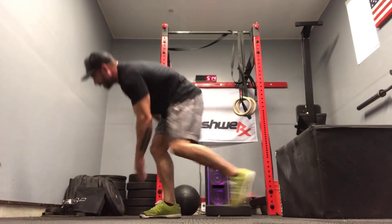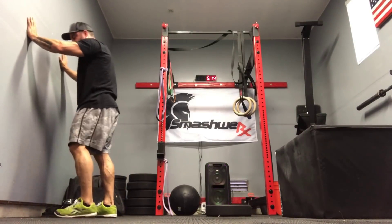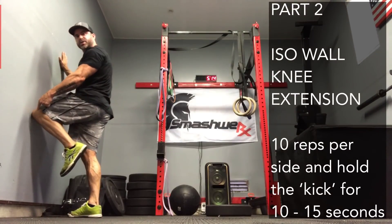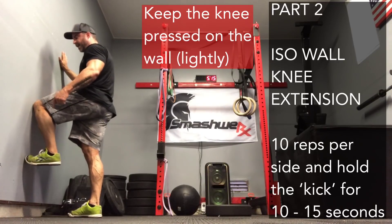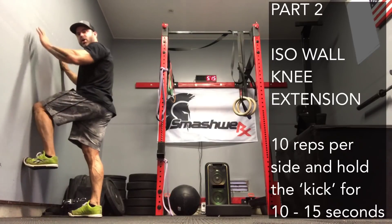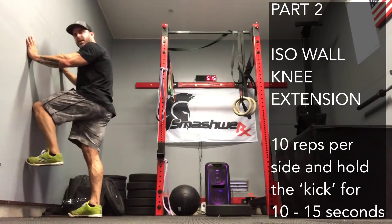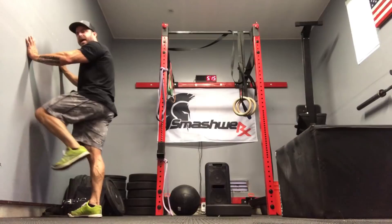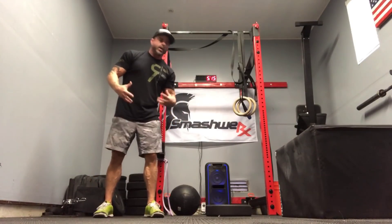Number two: you're going to get up against the wall. You're going to push your knee against the wall — right now my knee is pushed against the wall. I'm going to take my foot, bring it to 90, and I'm trying to kick into the wall with my foot as hard as I can for a good 15 to 20 seconds. Then I'm going to relax. 15 to 20 seconds, then relax. Those are the isometrics. We're going to work that quad and get it working the way it's supposed to.